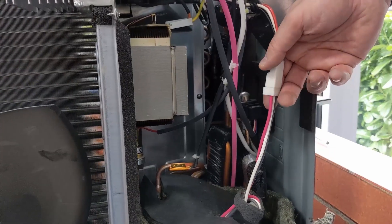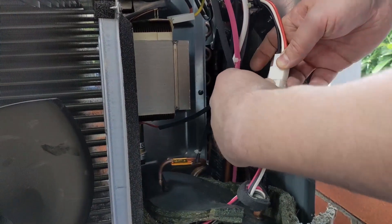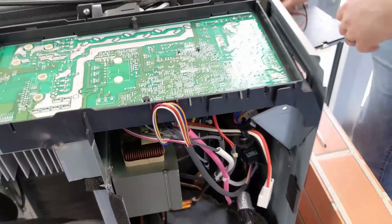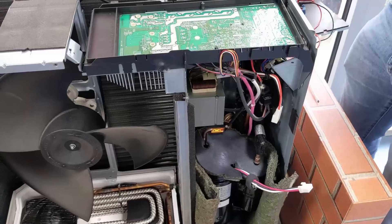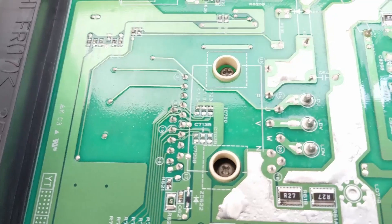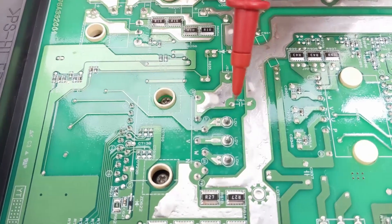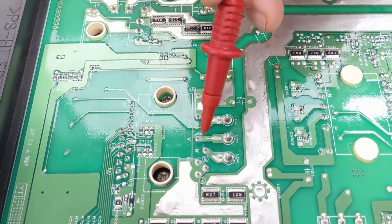We're doing an inverter test — obviously on the basis that the capacitors have all discharged, so give it a good five minutes. We can then disconnect the inverter from the compressor itself. Put power to the unit; the fan will come into life, so bear that in mind. What we do then is simply test across those connections on the back of the board. I've taken the covers off this one so we can get to the test points at the top.